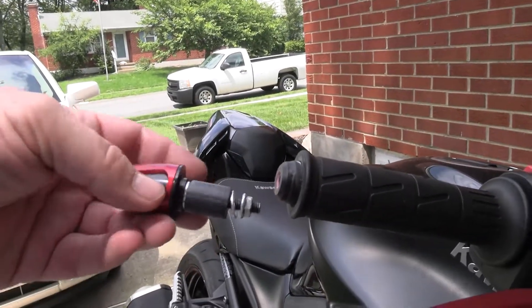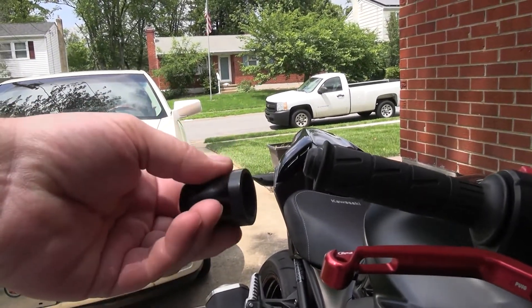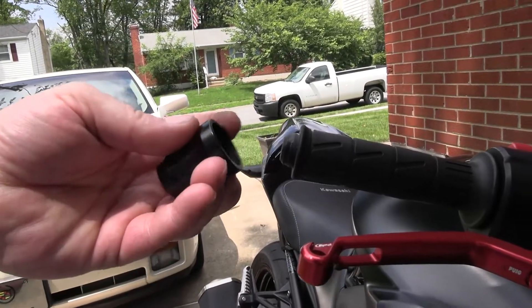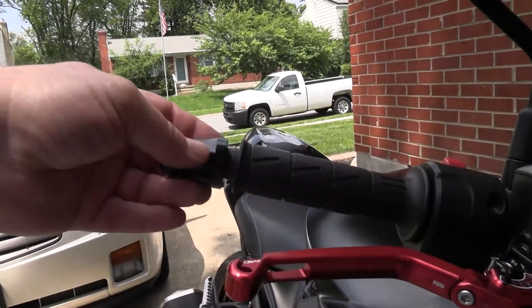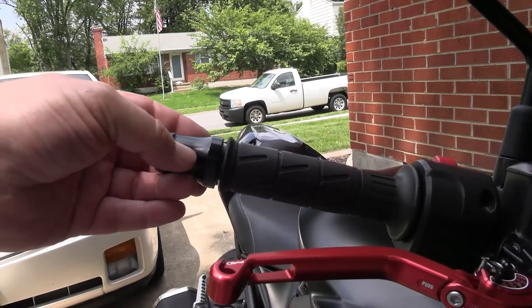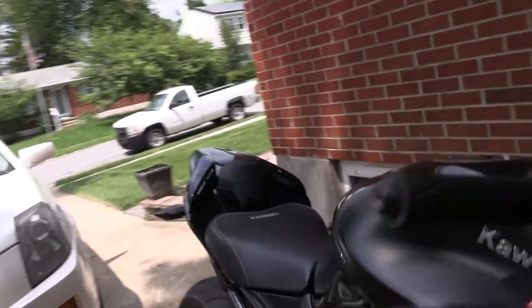It's a shame because I really like them. What I'm hoping is that the guys at Sport Bike Track Gear can find something that's hollow on the inside like the factory bar end is — with a recess that covers that rubber. In the pictures online you can't really tell if they're hollow or not, so I'll send this video over to them and have them take a look and see if they can recommend something.